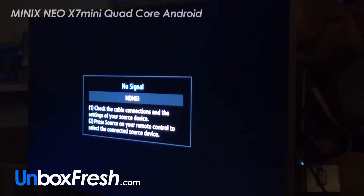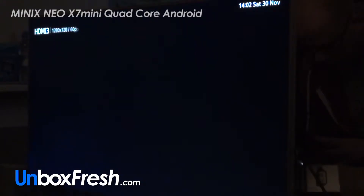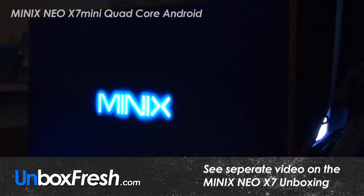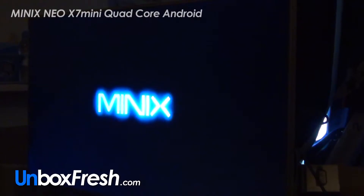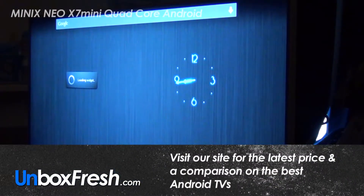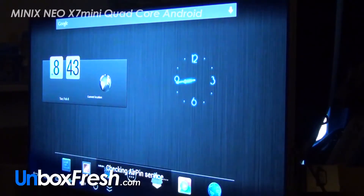Hi guys, this is the first time that I'm turning on my Android TV, the Neo X7. This should already be fully loaded with XBMC and other devices, so I'm just going to check to see what we've got here. I have no real idea what I'm doing.